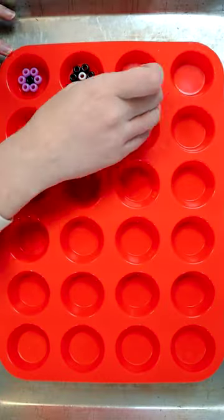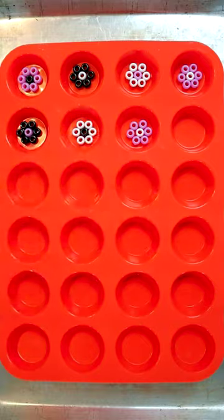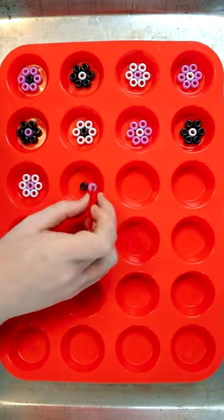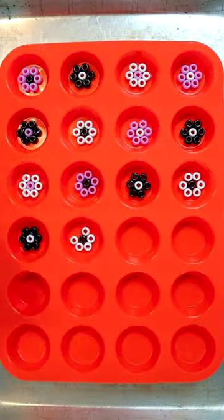So these were pretty easy. All I did was arrange the pony beads into flower shapes like this. Try to make sure that the beads are all touching each other — if there's a little bit of space, it's not a big deal though. I used tweezers to make it easier to arrange the beads.